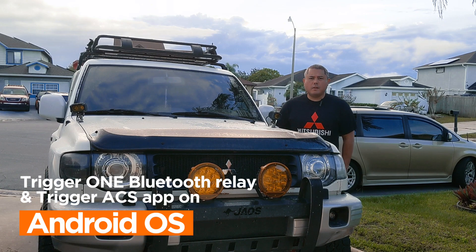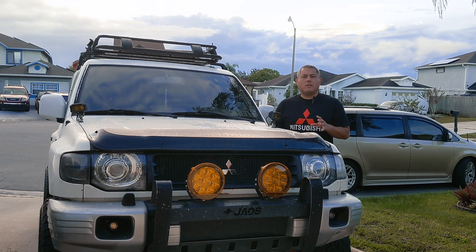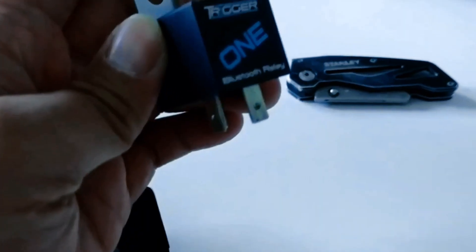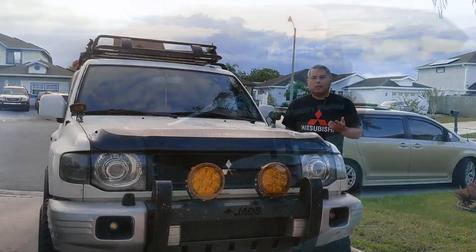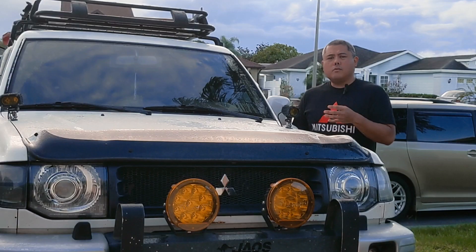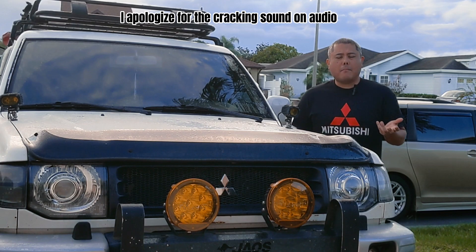Hello guys, welcome to another video. In this video today, we're going to be doing an update on the Trigger 1 relay that I installed several years ago. It's the Solid State Relay, which has Bluetooth functionality. It allows you to operate your accessory lights or whatever accessory you choose to wire the relay to through your phone, through Bluetooth, through their Trigger ACS app.